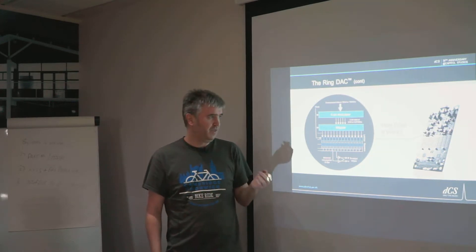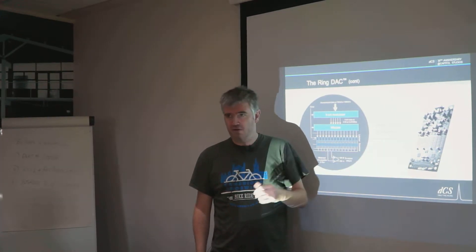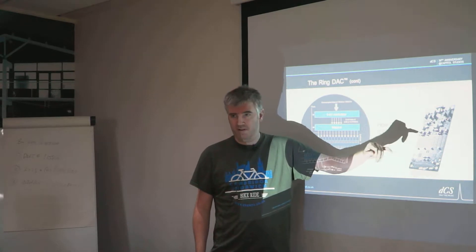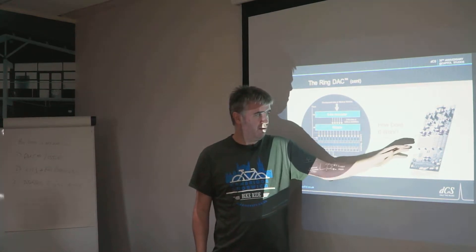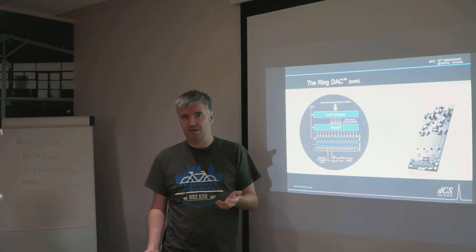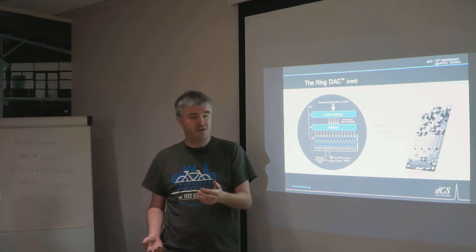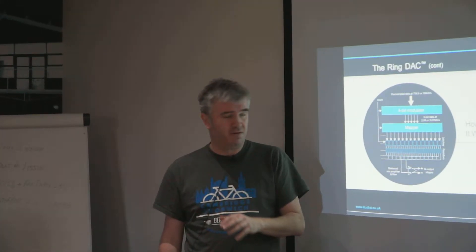The key thing is you want to separate out that code seven from any particular set of seven current sources. With a ladder DAC, if you say seven, then sources one, two, and four are always on, so the error between those will be the same every time you get a seven. What the mapper does is basically every three or six megahertz it turns on a different set of seven, which in effect decorrelates any mismatches between current sources — it's called a decorrelated decoder.